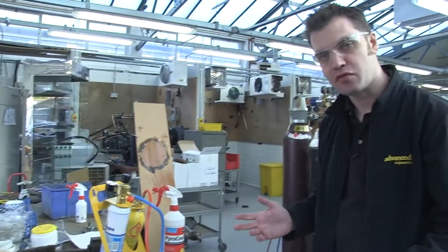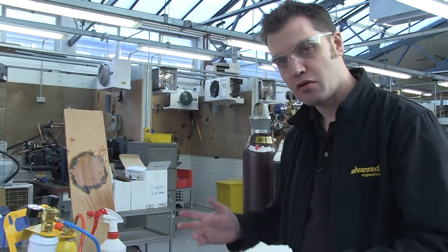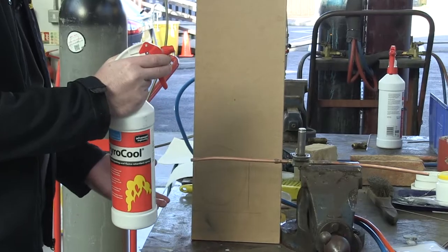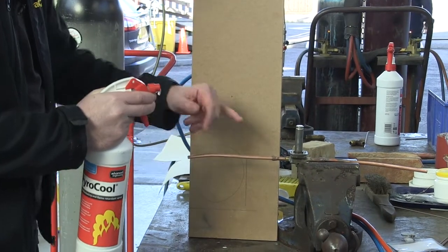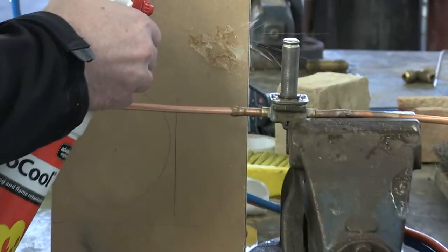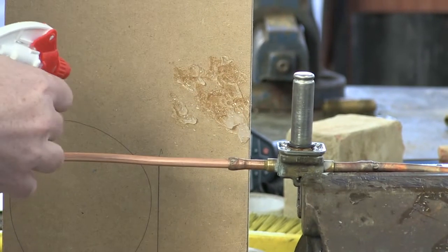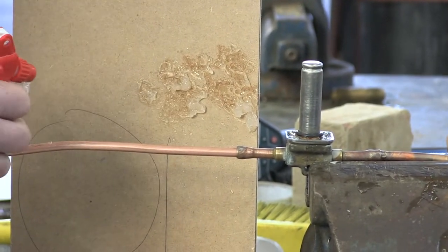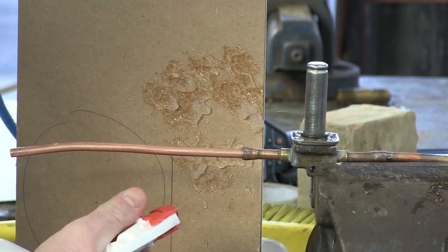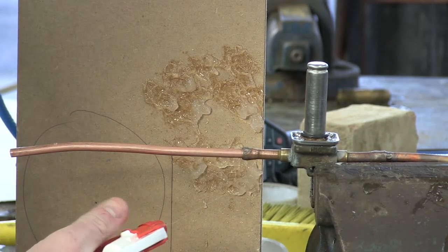We will now move on to demonstrate Pyrocore being used to protect the surface while doing a braze. I'm now going to apply the Pyrocore behind where we're looking to create the braze joint. Again, you want to provide a liberal coating over the entire surface that you need to protect, ensuring a thick, even covering.